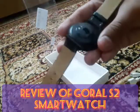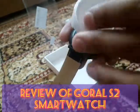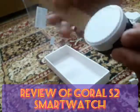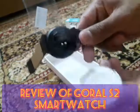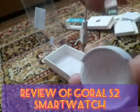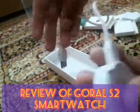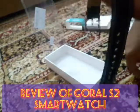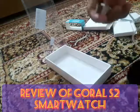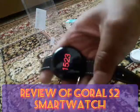The watch looks like this. To charge the watch, this method is useful — place the USB cable into your mobile smartphone charger and then the watch will be charged. My watch is now charged, so let's check its features.